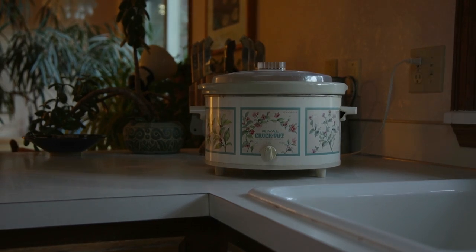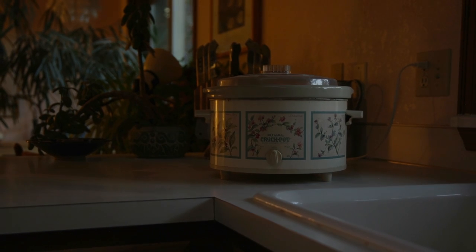Three days seems like a long time, but considering the hardness of bones, it really does take time to unlock all the available nutrients.